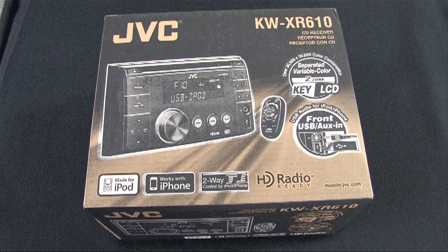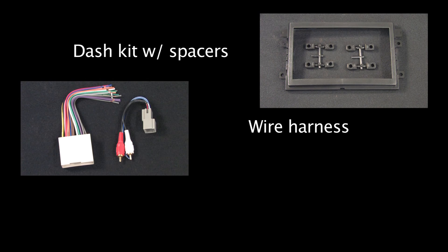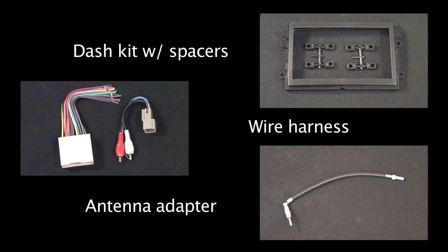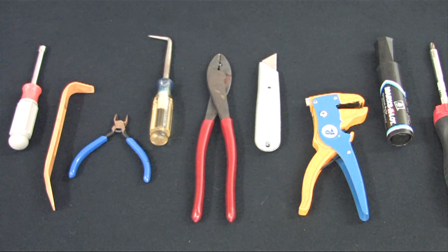According to the Geek Squad Auto Tech Fit Guide at every Best Buy store, we'll be using the following parts: a dash kit with spacers, the wire harness, antenna adapter, as well as the receiver itself, and the various different cables and connectors that it comes with. Let's review the tools that we're going to need for this project.